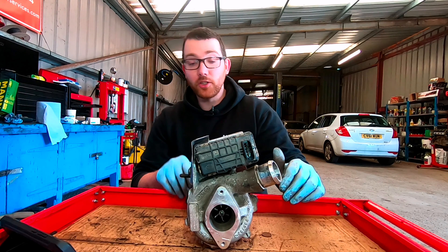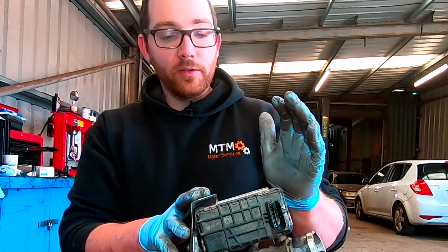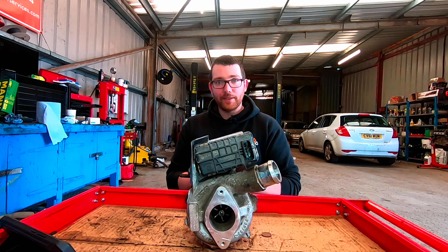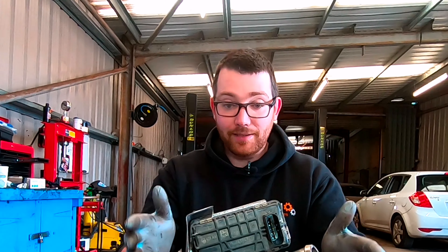Okay, so this is our bad turbo. This is a known bad turbo and this turbo came out of a Ford Transit. Basically the premise for all turbos are the same — they compress air and put that compressed air into the engine so an oxygen-rich mixture can cause a better ignition. With this there's a few things that we can check to make sure that the turbo is at fault.